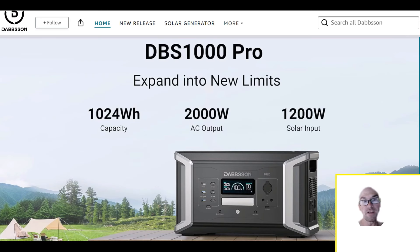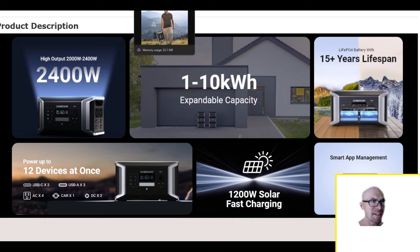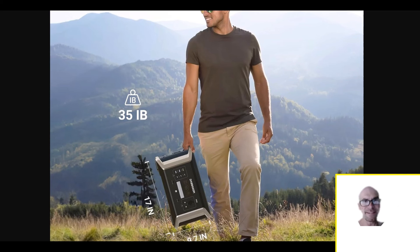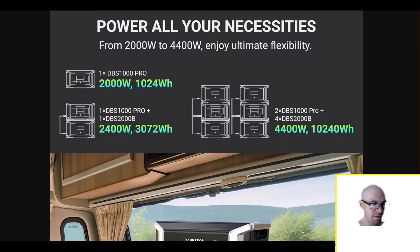Just taking a quick look at this Dabson 1000 Pro — this is the smallest Dabson, but don't let the size fool you because this thing's got big time specs. You can have just the single unit at only 35 pounds, and by the way you can still do a lot with the single unit. But there's expansion capability, there's parallel capability if you want to go nuts and get everything this system can offer.